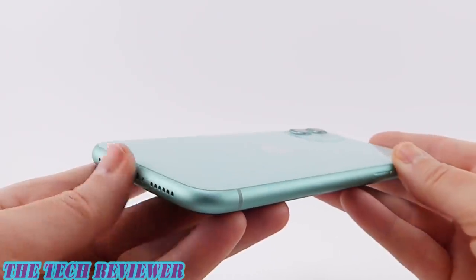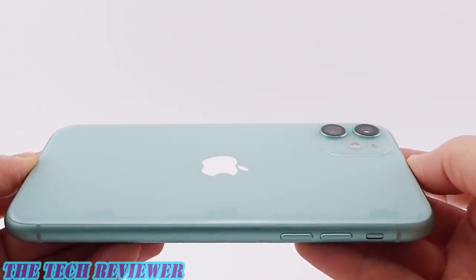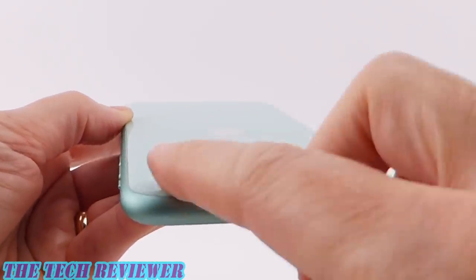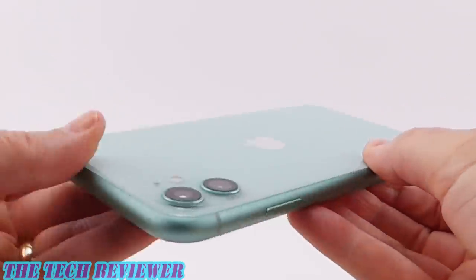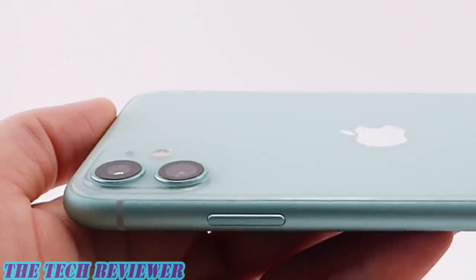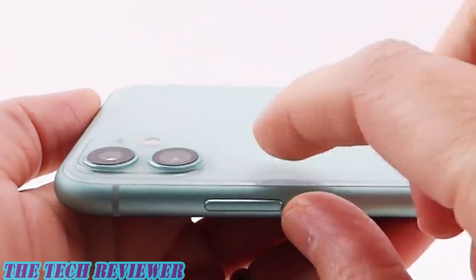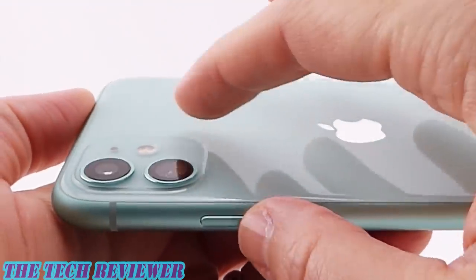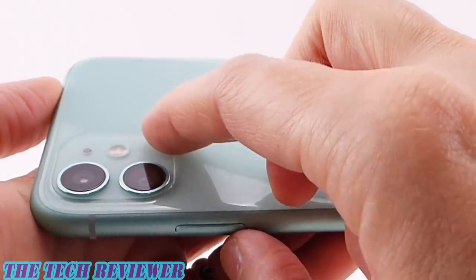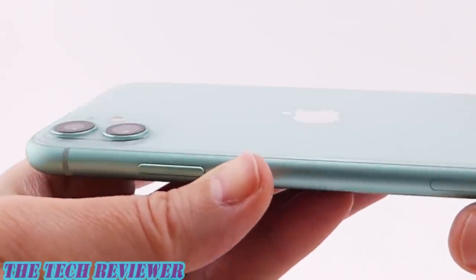We've got some color-matched aluminum sides and a glossy glass back. This does not have the matte glass back you're going to get with the 11 Pro and 11 Pro Max, although the area for the camera bump is matte glass as opposed to the glossy glass on the rest of the back. The camera bump really does not stick up very much at all. The camera actually looks pretty good — you've got color-matched aluminum around the actual camera lenses. This is one solid piece of glass with the camera bump and the rest of the back, with a matte finish on the bump and glossy for the rest. Overall, this is an interesting-looking design and I just think it looks lovely.